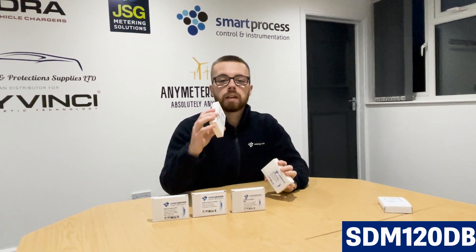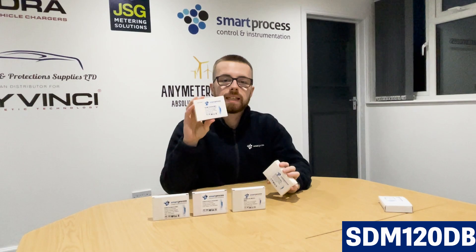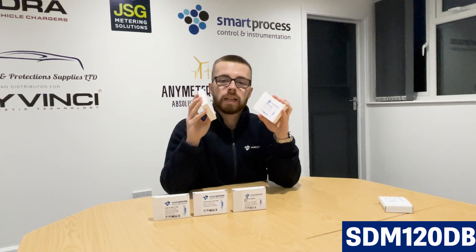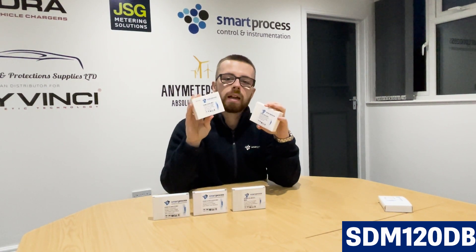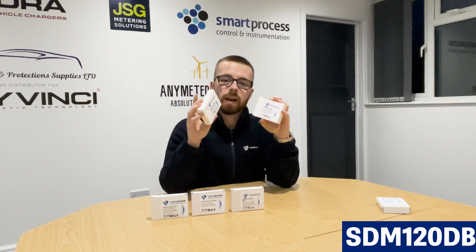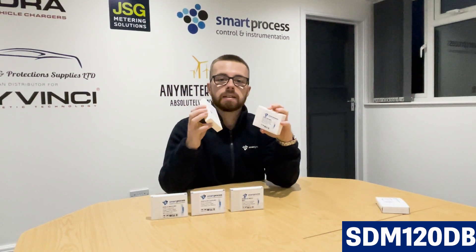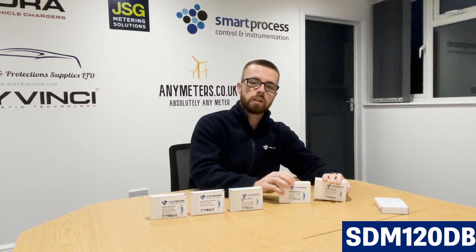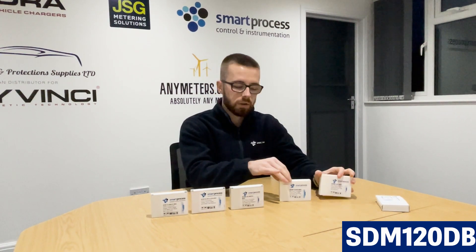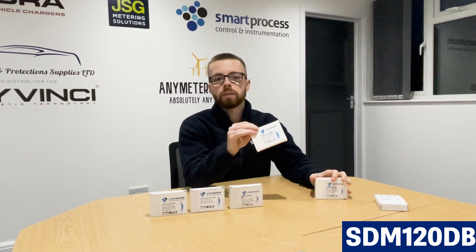Next up is the SDM120DB. The difference between the D and the DB is that the DB has a backlit display — other than that they're the exact same meter. The backlit display means that once you get to the meter you can see it better in darker scenarios. If it's very dark you might want a backlit display to be able to view the readings.